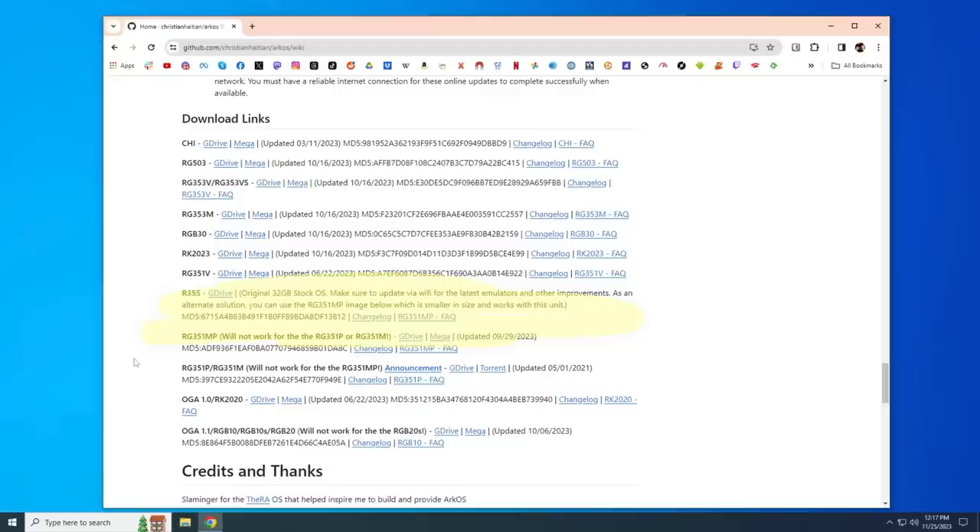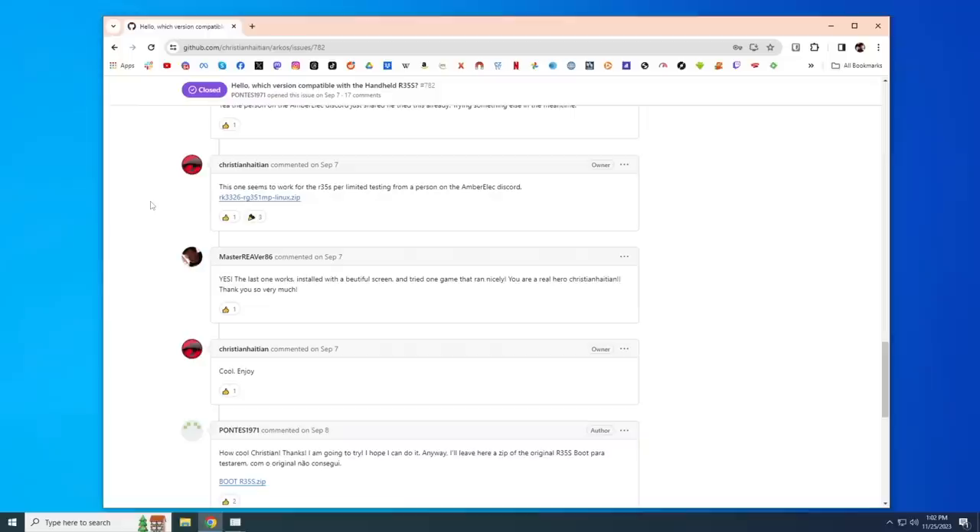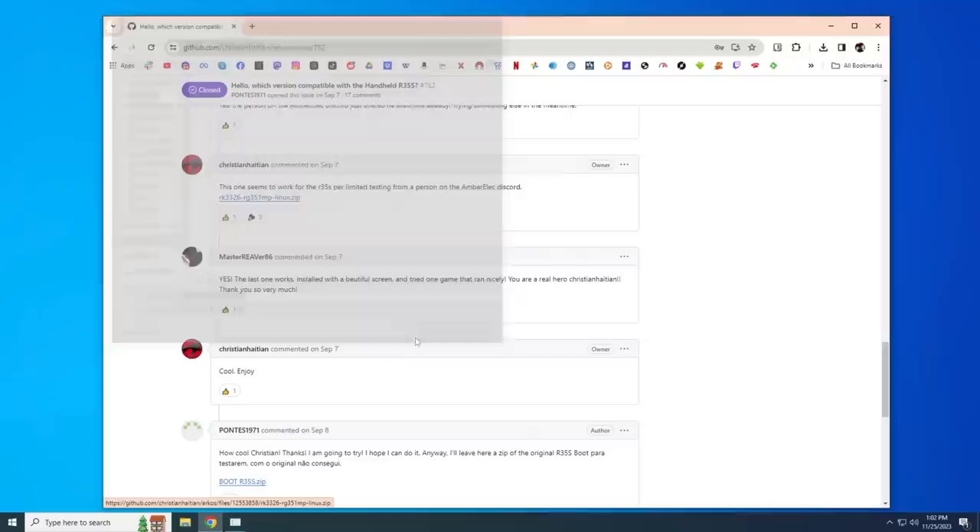On the ArcOS website, scrolling down to the different builds, they actually have an R35S build, but it says it's the original stock operating system, probably from April of 2022. Since the RGB20S — which this device is cloned after — is itself a clone of the RG351MP, and the RG351MP build was last updated in September of this year, that's the version we're going to download. I also found that I needed to change out one boot file to make it work — I'll update my ArcOS starter guide with all these links.